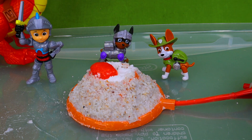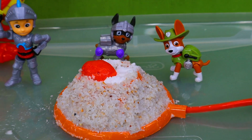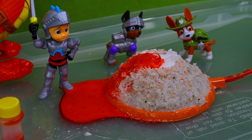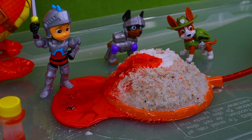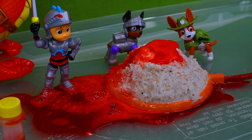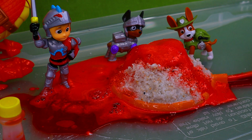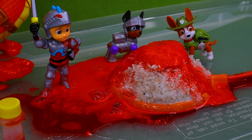Oh, it's lava! It's got foam — that must be from the soap. Let's take a closer look. Oh, lava! It looks like Ryder's going to need a rescue — he's stuck in the lava. That is some pretty cool lava. This was a lot of fun, it does look like a volcano. Ryder just got it all over him — we better rescue Ryder from the lava! This was a messy volcano.